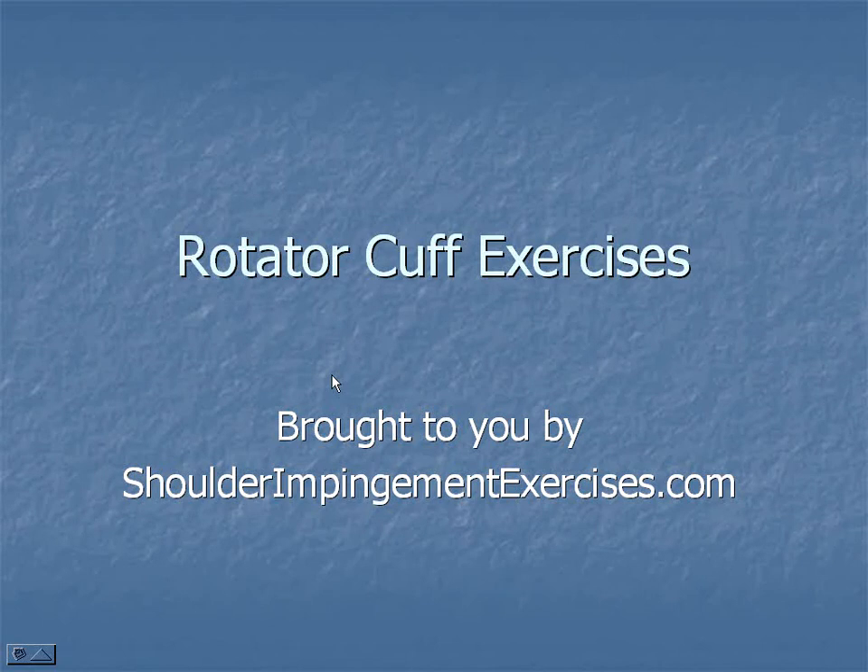Welcome to the next video brought to you by Shoulder Impingement Exercises. Today we're going to look at the rotator cuff muscles and exercises to improve them.